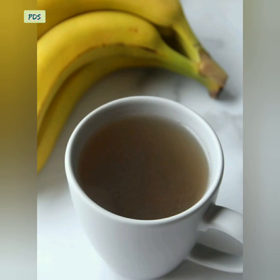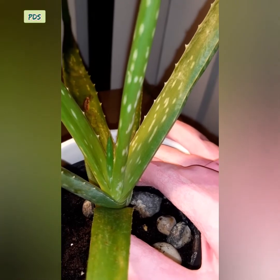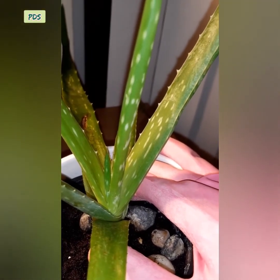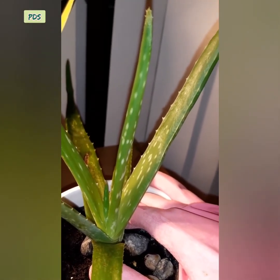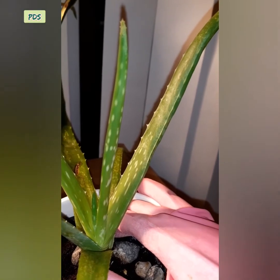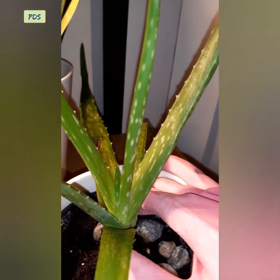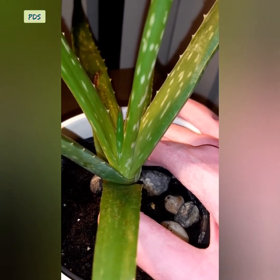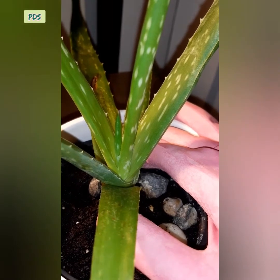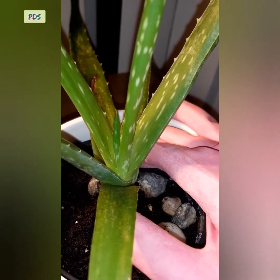Feed your plant once a month. Banana peel tea is the best fertilizer for aloe vera. However, banana peel tea is sweet, so it attracts ants, insects, and bacteria. So give your plant neem oil — spray the neem oil twice a month if possible. Otherwise, give your plant an organic liquid fertilizer once a month.